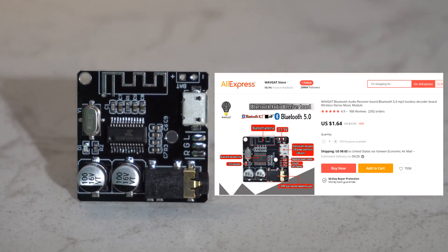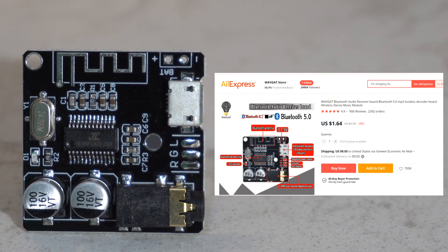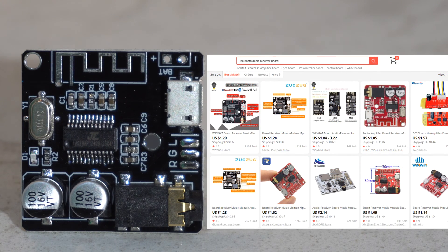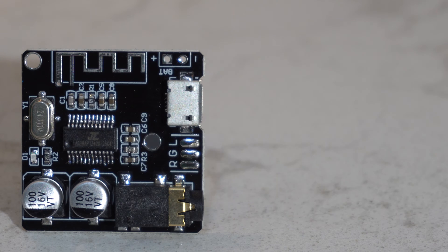It was $1.64 plus 65 cents shipping, but since I bought this the price has gone down to $1.29. As you can see, the board is available from a bunch of different stores online and generally they cost about $2 to buy, which is less than the cost of a gallon of milk.